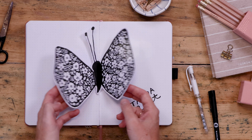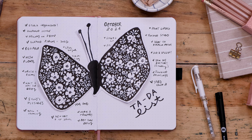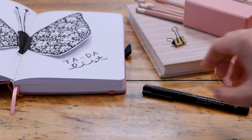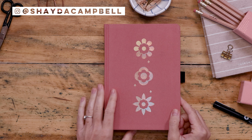Today we are reframing our worth with one of my favorite Bujo spreads, the Tada list. Hello my friends, welcome back. My name is Shada Campbell and today I'm inviting you into my journal and we're going to create a Tada list.